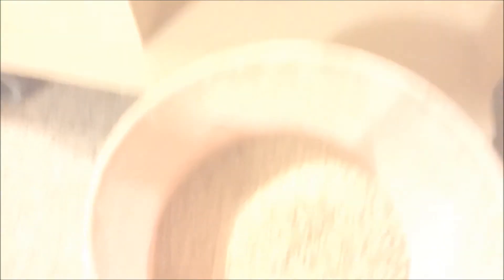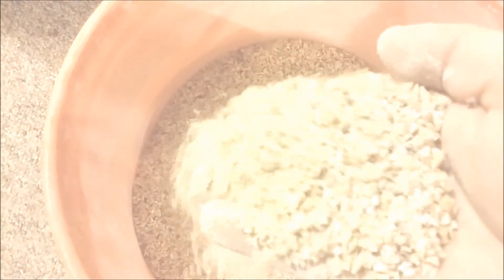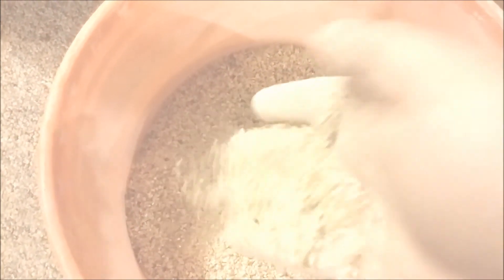Now we'll go ahead and take a look at the crush here, which I have set at 0.038 — a nice, consistent, good crush. As far as the other things we have going on, I've got a couple of brews going. One that's been in the primary for almost a month now — it's a ginger Saison.